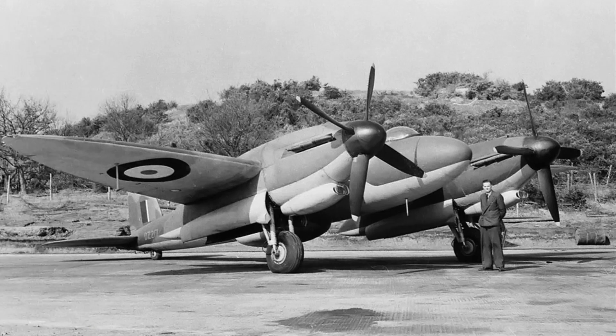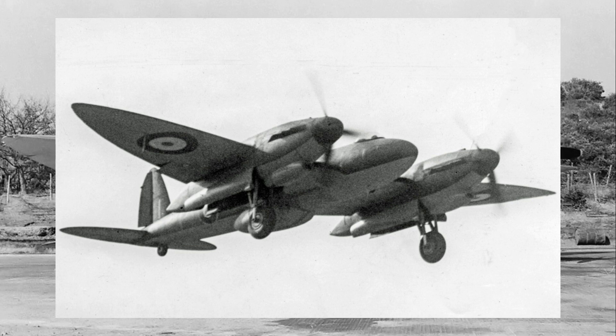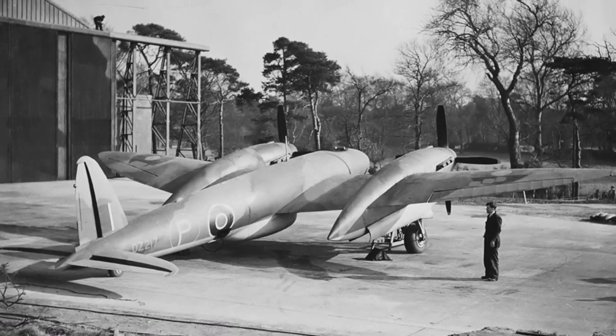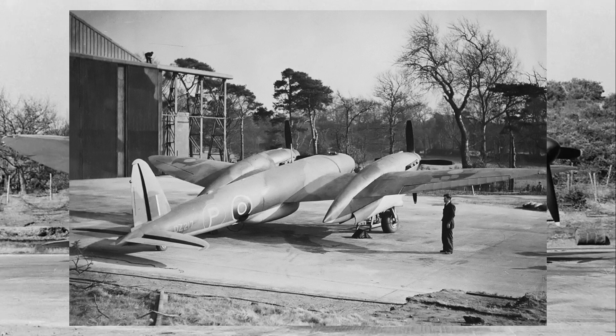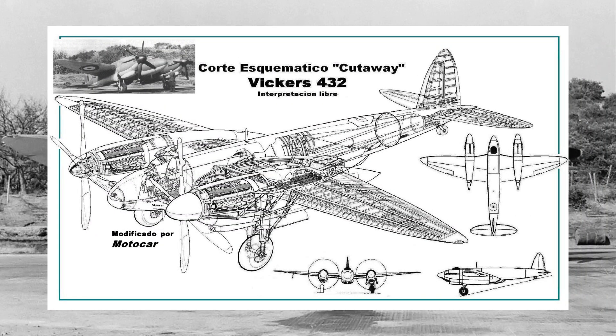By late 1942, the first prototype of the Type 432 was ready for testing. Initial taxiing trials quickly revealed problems with directional instability, making it difficult to control on the ground. After modifications to the landing gear, the aircraft finally took to the skies on December 24, 1942. Unfortunately, the first flight was underwhelming, and just five days later, the decision was made to cancel further development. While the prototype continued to fly sporadically over the next two years, completing a total of 28 test flights, it became clear that the aircraft had significant issues. The Type 432 suffered from stability problems, making it challenging and demanding to fly.